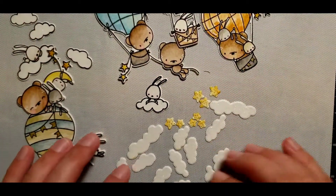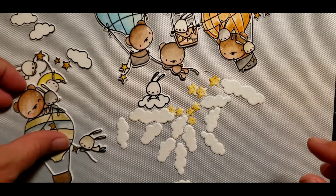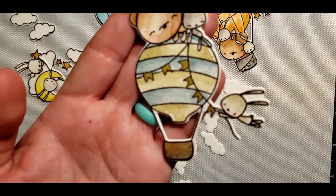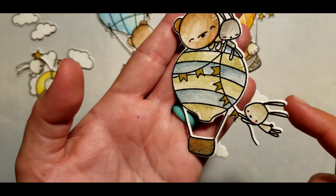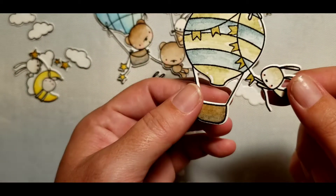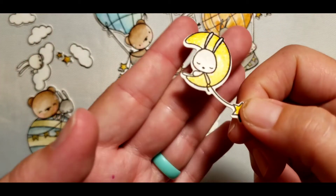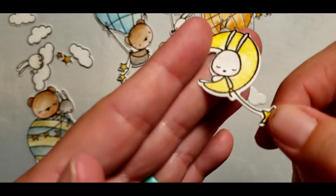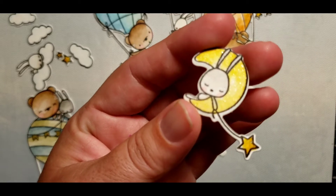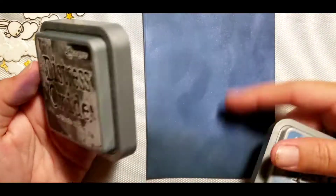Here's everything all cut out and watercolored. I did cut out extra stars and clouds, and I wanted to show you how detailed this matching die cut is with the images. I did add some Spectrum Noir shimmer pen to the moon and a couple of other places, like the clouds, as well.